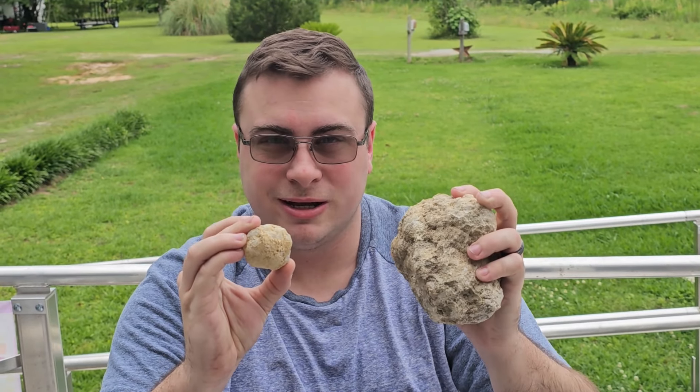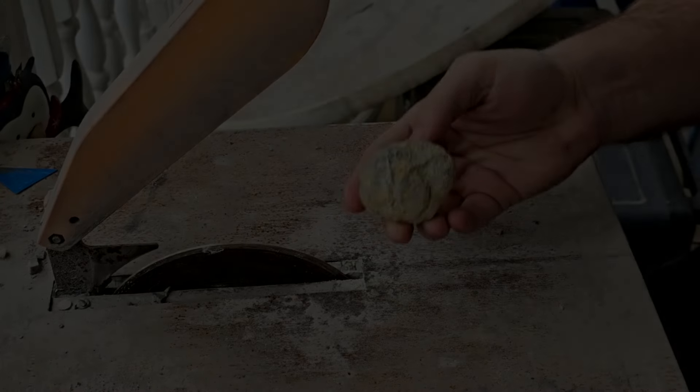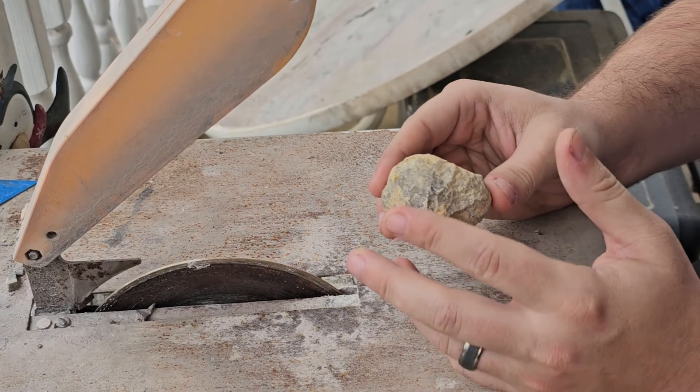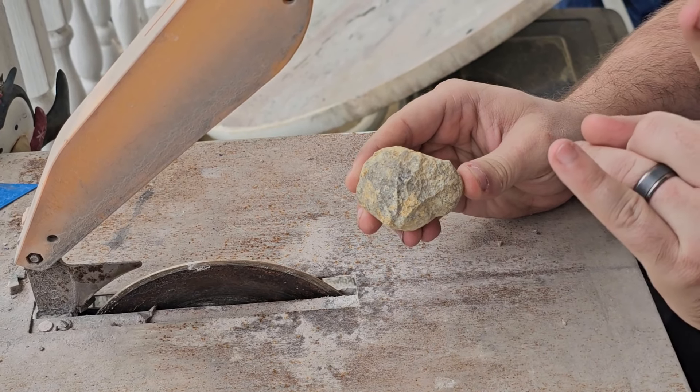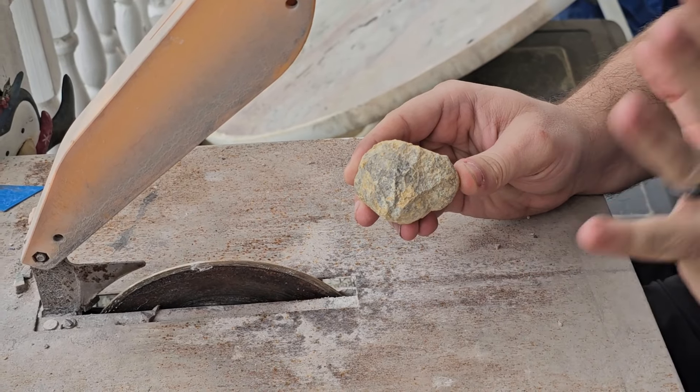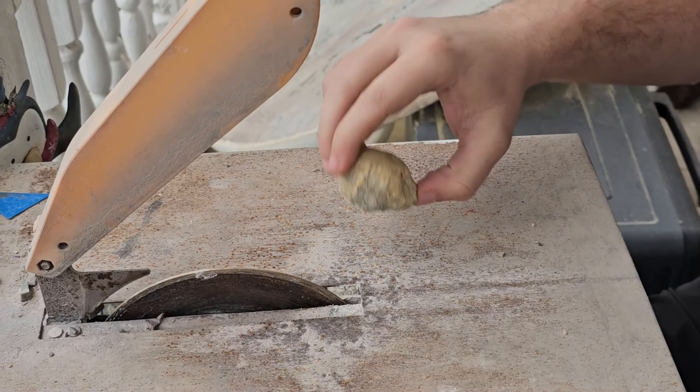So we're going to get over to the saw and start cutting them. We'll start with these little sugar geodes and then work our way up to the big ones. It's about to get messy and dirty — I'm about to get covered in water — but let's go ahead and start.